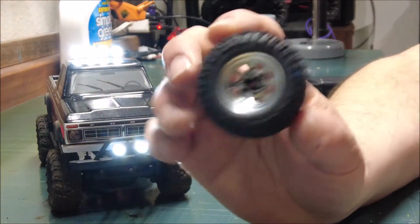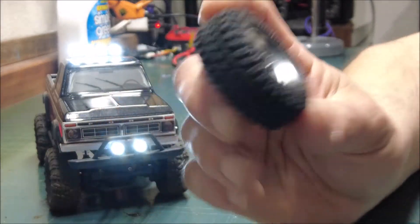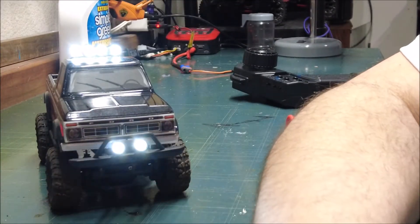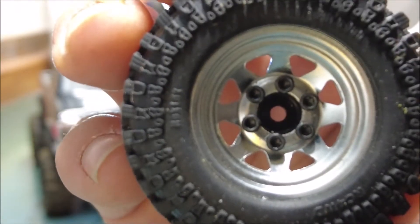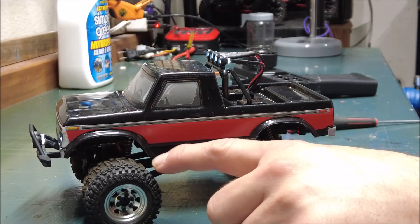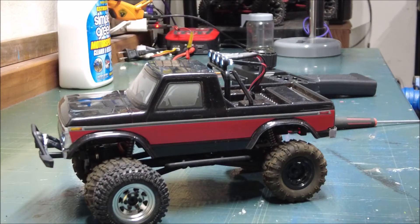My next plan for this truck is to install some RC 4WD wheels and tires. I got the steel bead locks with the rock lock tires — they're pretty smooth and awesome looking. I think the steel would look pretty good on this Ford, but all the nut drivers I have won't fit in between those six little mini lug nuts. So I have to go to the hobby store today and find a hex head that will fit so I can install these wheels. It's gonna be pretty smooth and has a lot more grab too.